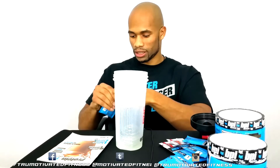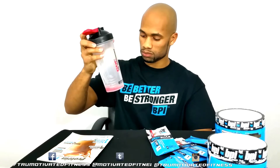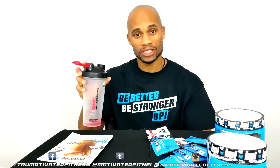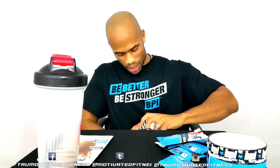Opening it up halfway, put a little bit in there — that's perfect. Let's see what we're working with. Fruit punch — you know, like Kool-Aid. It tastes real, real good. I'm loving it.